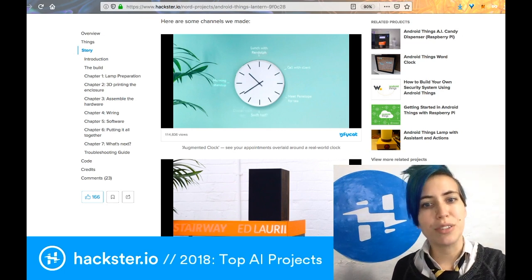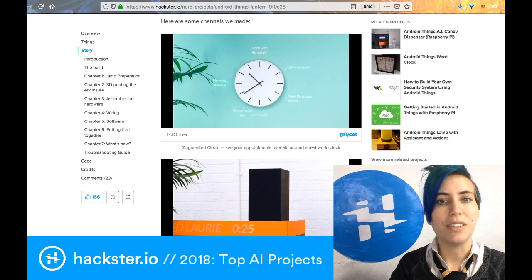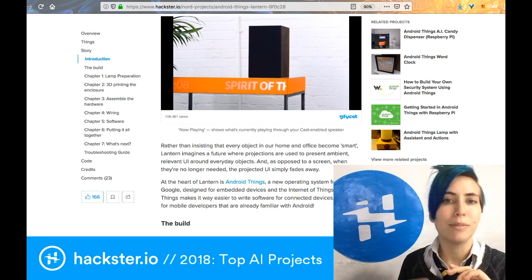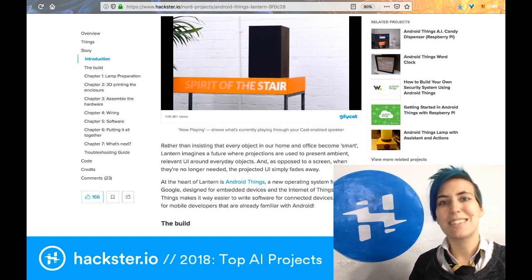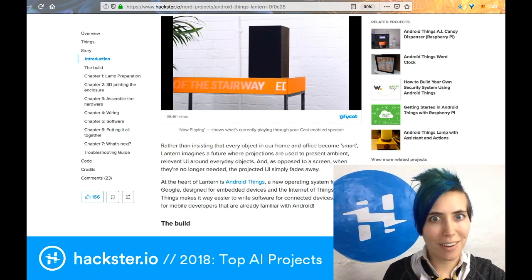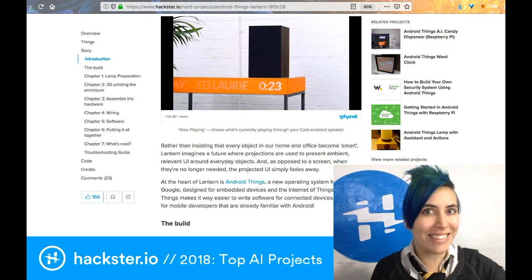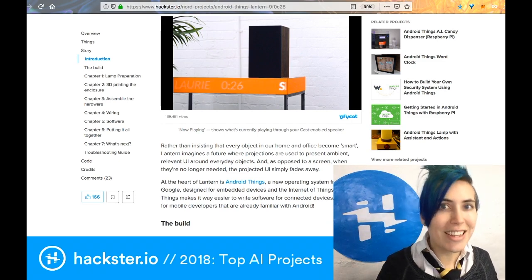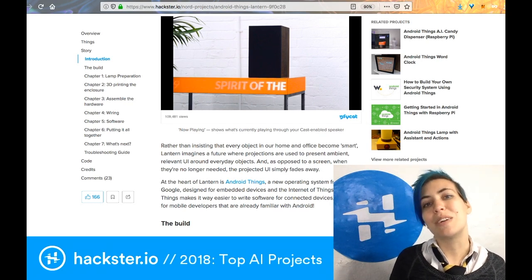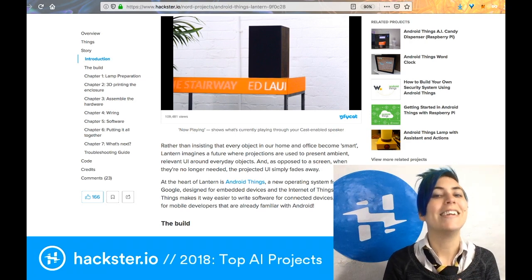For example, there's an augmented clock channel where you can see your appointments overlaid around a real-world clock, or a now-playing scroller — like a ticker at the bottom of the news — but for your house to show what's playing on your speakers. The host thinks this would be great for game nights, like having a little D&D board on your table with things moving around in real time. Stay tuned for the next one, which will feature a series of game-night-themed hacks to add an extra sparkle to any night in.